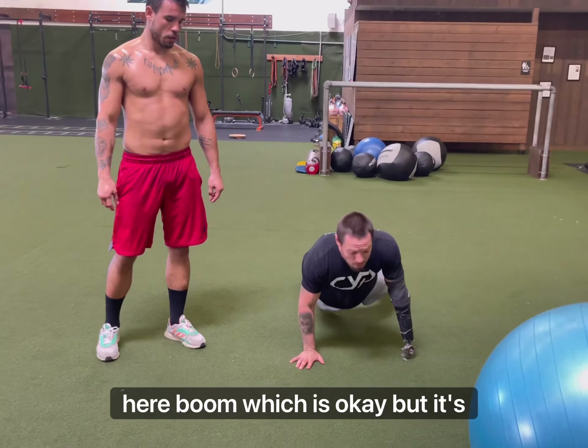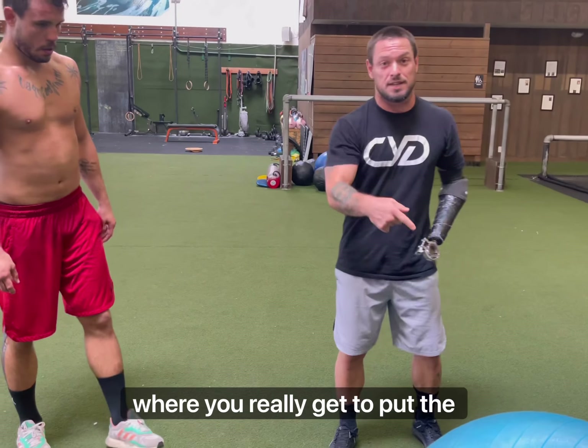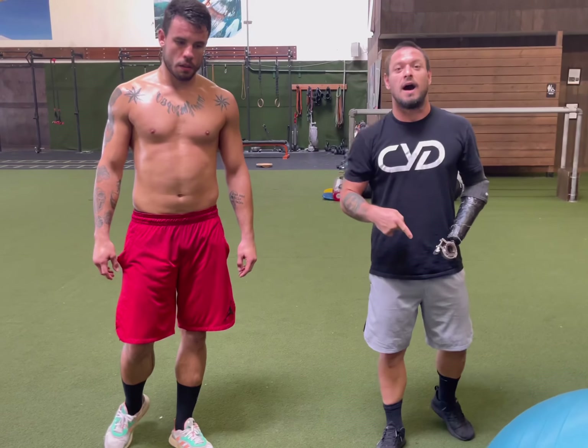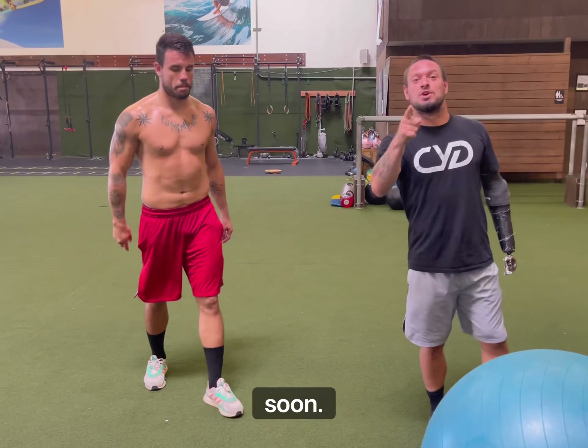A lot of people, they just go here — which is okay, but it's slow. With this one, you have the full reaction fast where you really get to put the hips heavy on the ball. I hope you guys enjoy it. Thank you, Pietro. Much appreciated. See you guys soon.